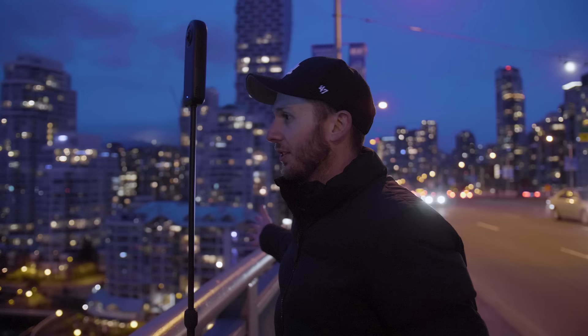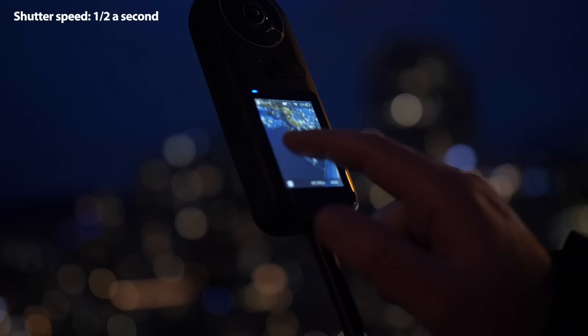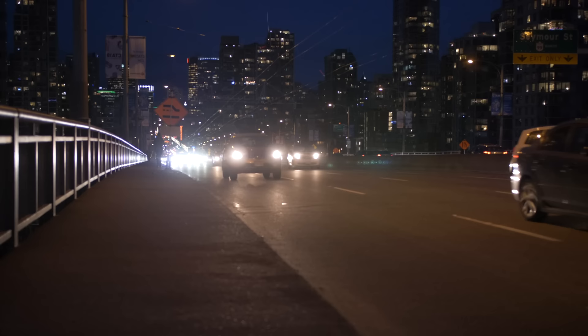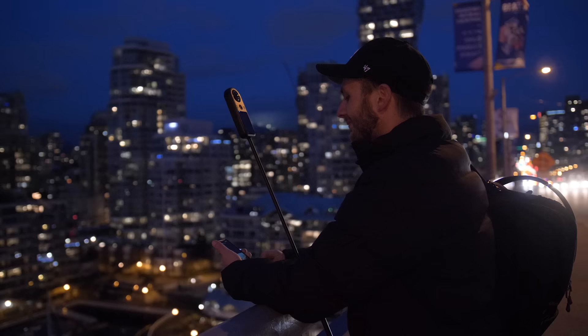Alright, final shot of the day. I'll be testing the Qoocam 8K at night time. I have an epic view of Vancouver on one side and Granville Island on the other — it looks so good right now. I just had a cool idea: I'm going to set my shutter speed to less than a second. Firstly I need to light up this dark area beneath me, but also there's a major road behind me with cars driving really quickly. If I slow down my shutter speed, the lights from the cars will turn into almost like a light painting — a stream of light behind me.